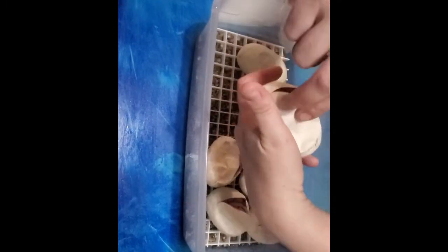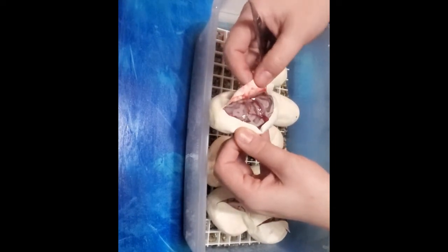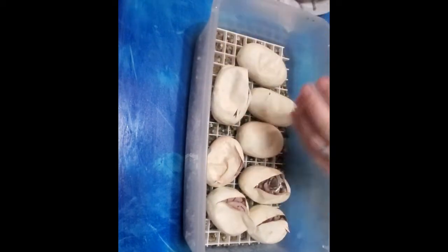I was busy looking at the other snakes. I gotta get that one. I bet that's a super pastel vanilla with the yellow belly spectra. It's really faded. Is that a hold back? I don't know yet, not until they all come out.